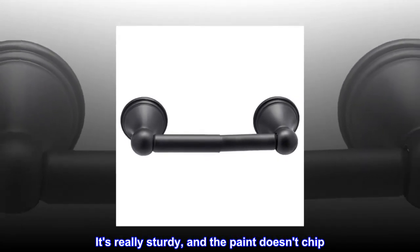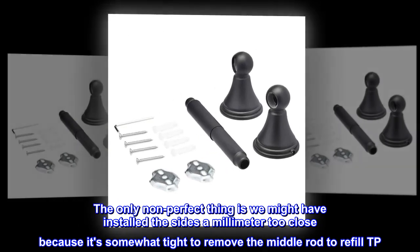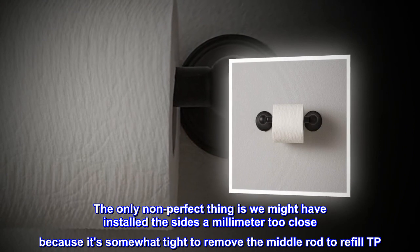It's really sturdy, and the paint doesn't chip. The only non-perfect thing is we might have installed the sides a millimeter too close, because it's somewhat tight to remove the middle rod to refill TP.